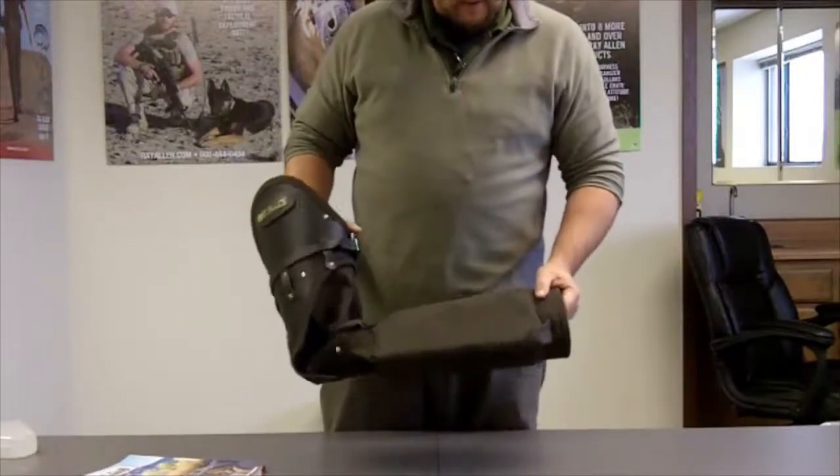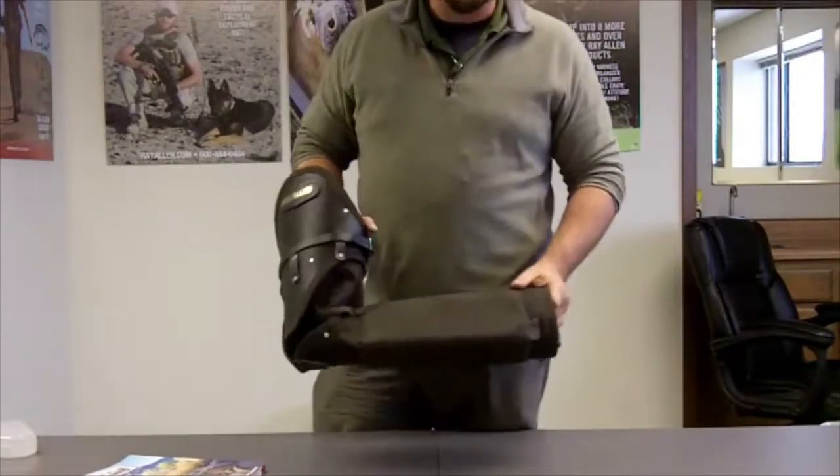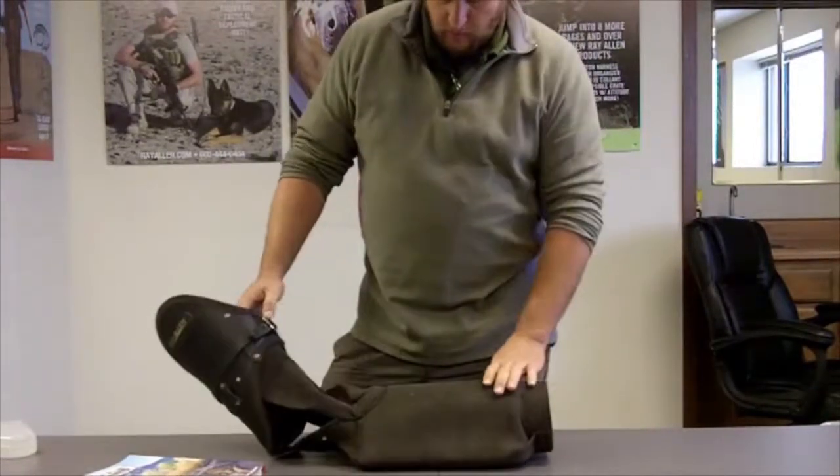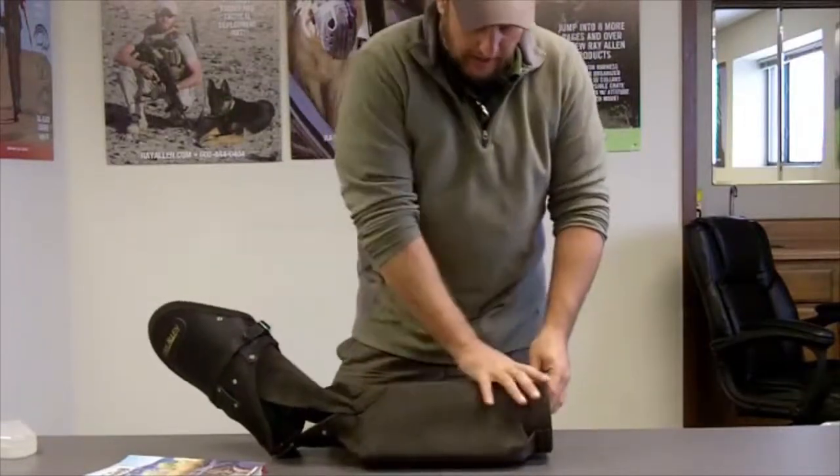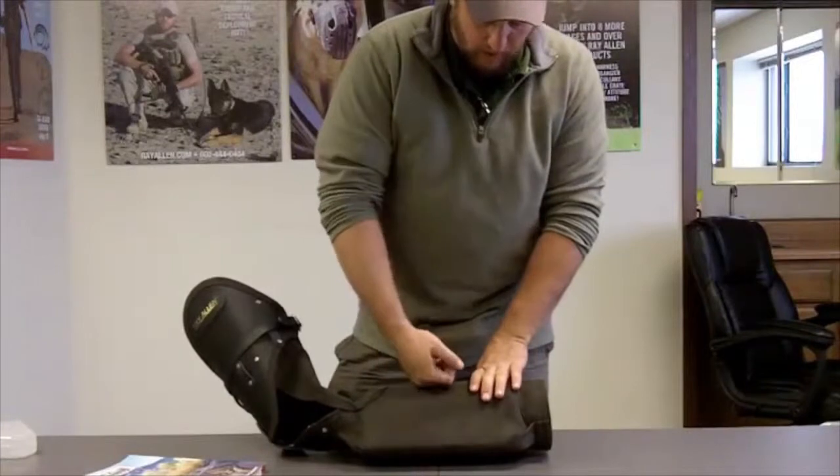Today we're taking a look at the 9601A, which we refer to as the light sleeve. The word 'light' doesn't refer to the weight — that's a common misconception. It actually refers to the compressibility of the barrel.